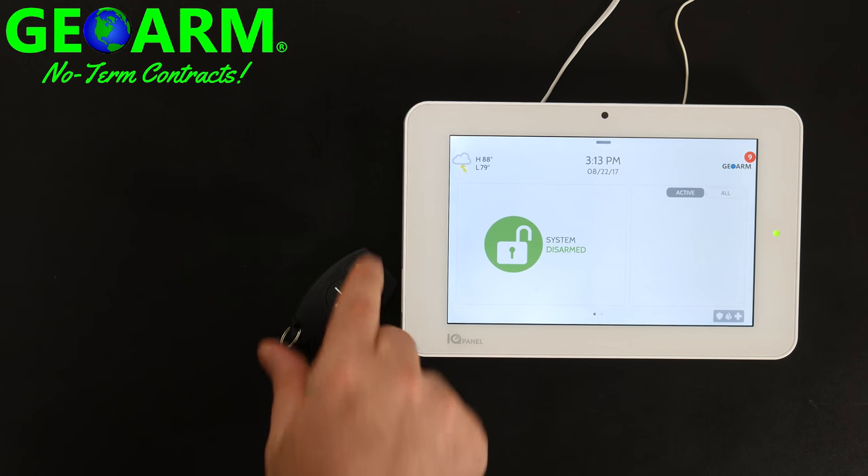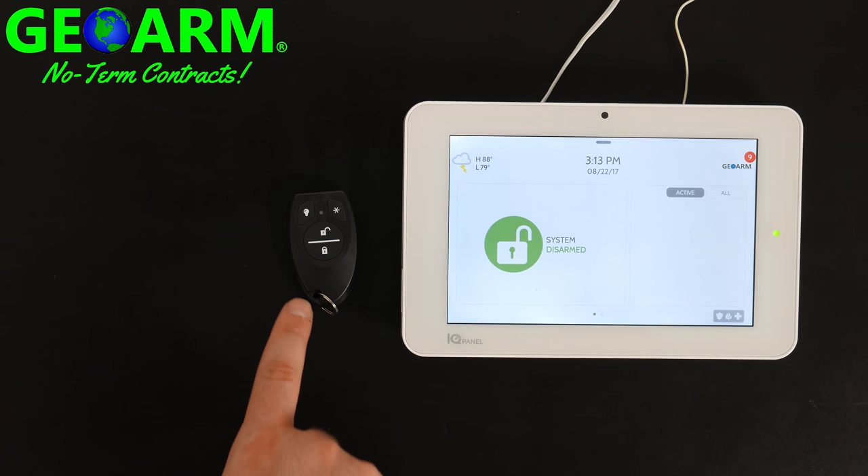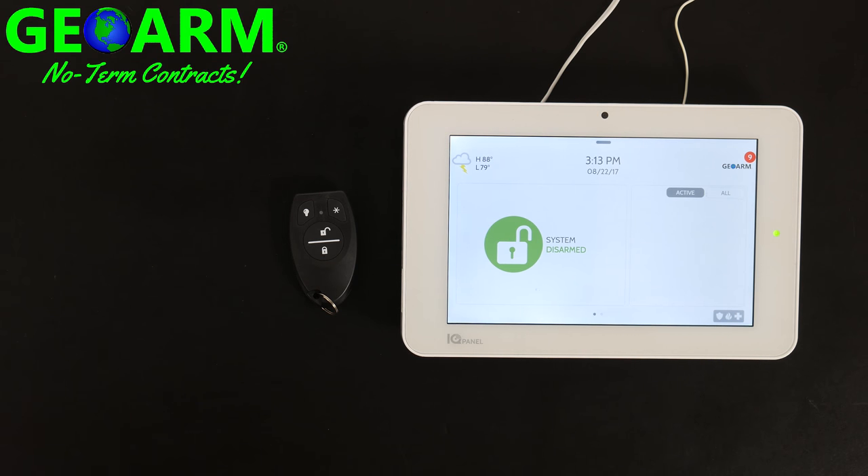And you can see that we have successfully programmed the IQ Key Fob S-line version into the Qolsys IQ Panel 2 wireless security and home automation system.